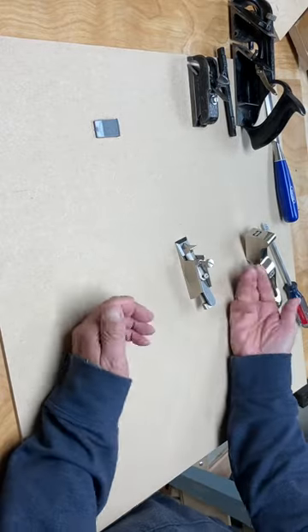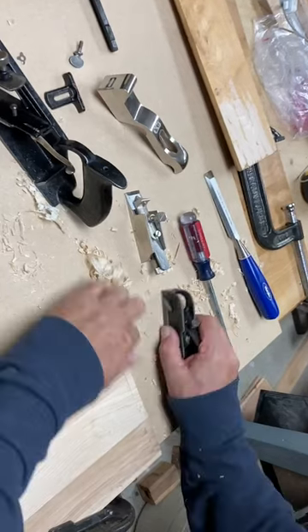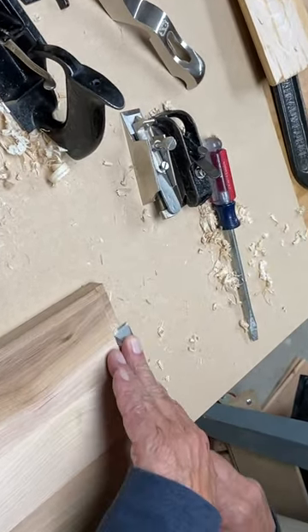An interesting thing about a Stanley 93 shoulder plane is you can remove the front part of the sole — the toe of the sole — and use the back part of the plane like a chisel plane.